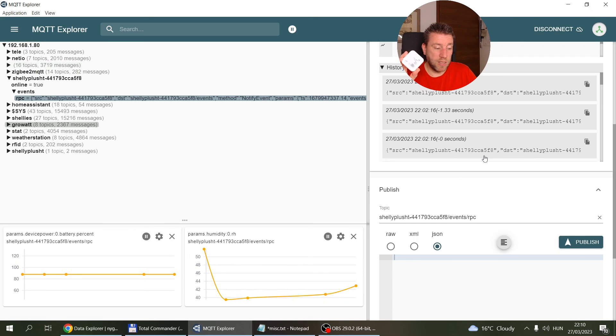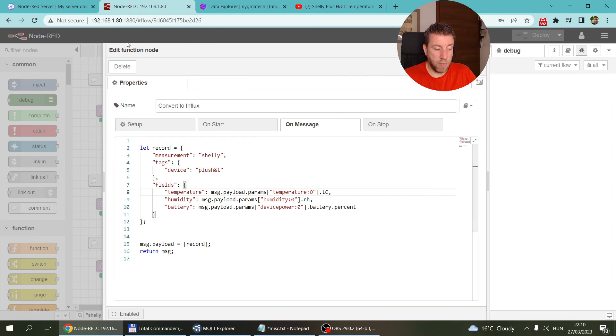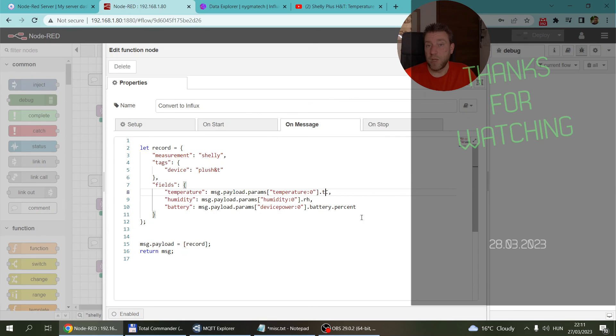That's pretty much it. You configure the MQTT settings, it sends updates in a slightly complex RPC format, but all the information is there — just pick what you need and ignore the rest. Every modern home automation system, whether Home Assistant or anything else, can handle topics with JSON payloads. Just as I picked details in Node-RED using a function node, you can do the same with a change node. Thanks for watching and hopefully see you in the next video.